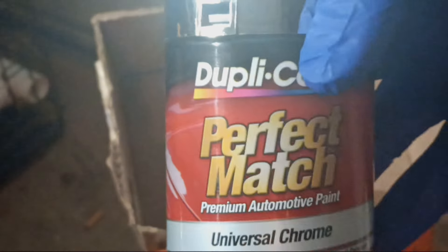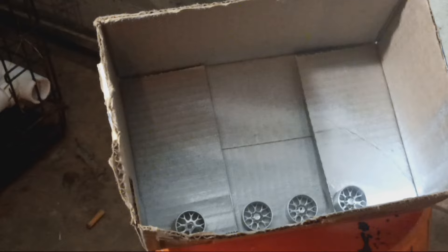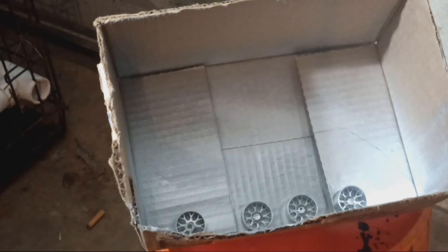I sprayed a light coat on — I didn't think it was set up before I did the tires, but I just found a box. So I'm spraying the outside of the rims in this chrome paint — match chrome. That's the first coat.